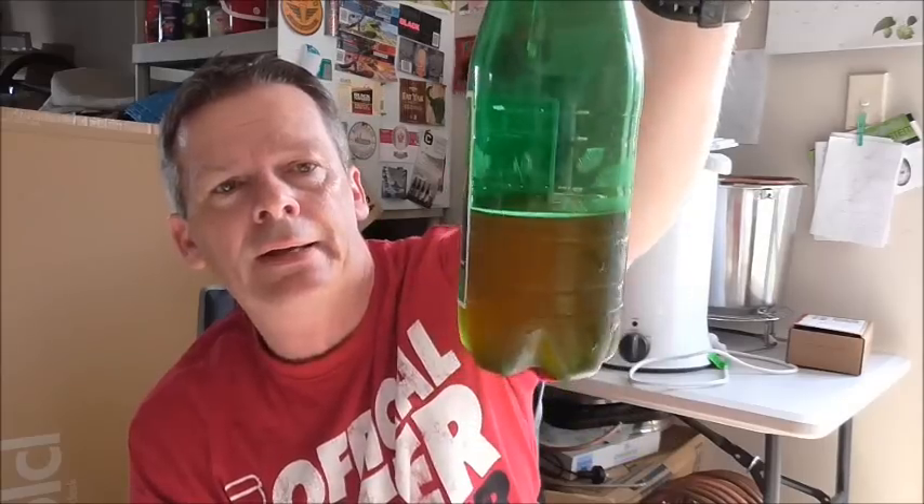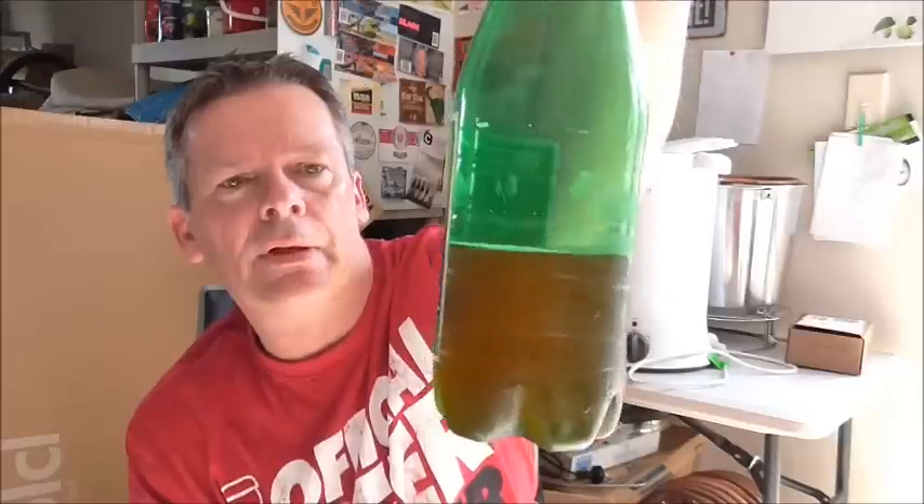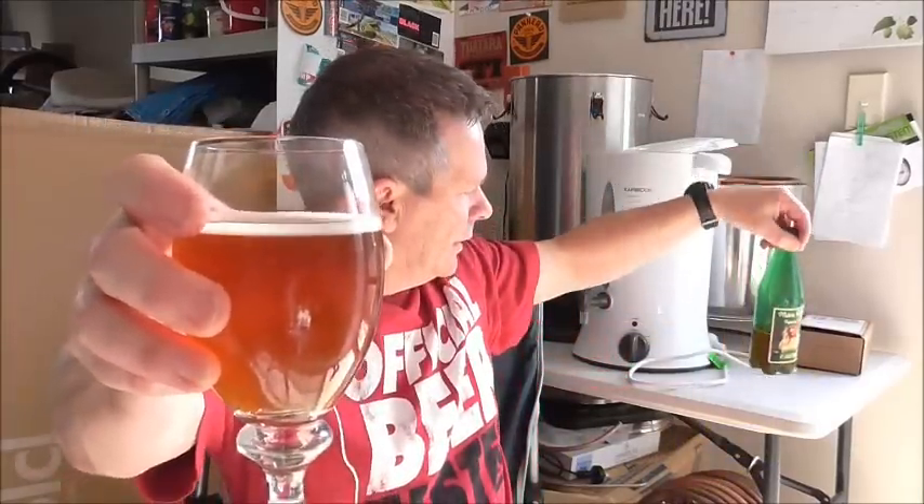It's clocking in at nine percent. The hops are Huel Melon, which I don't know anything about, German Eldorado — which I haven't had the chance to brew with but I've had beers with it and it's a very nice hop — and also Citra, which I have used.